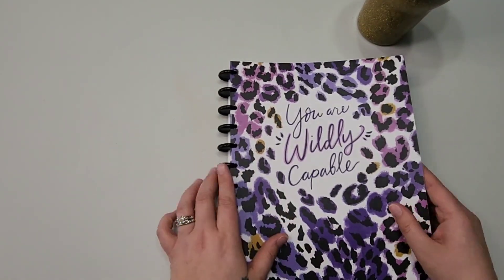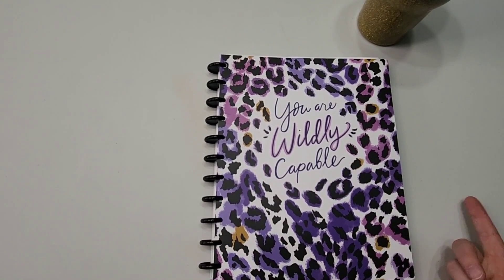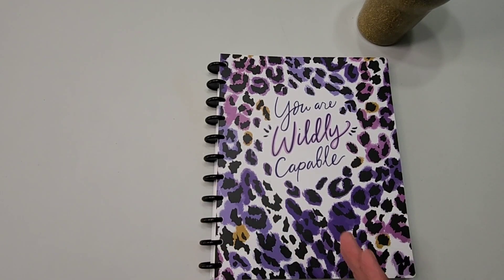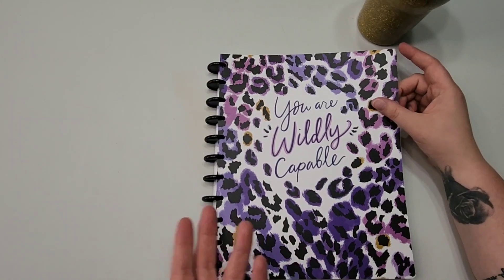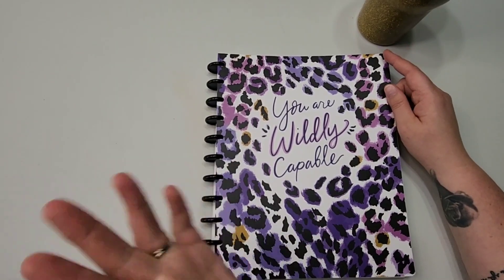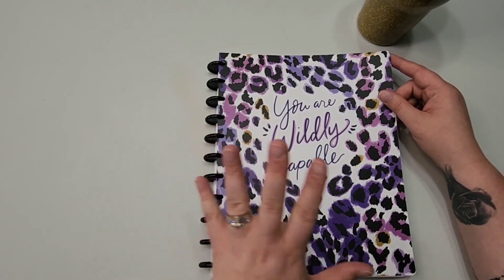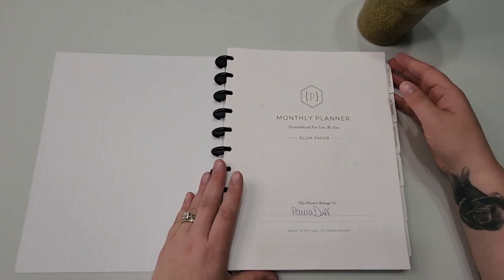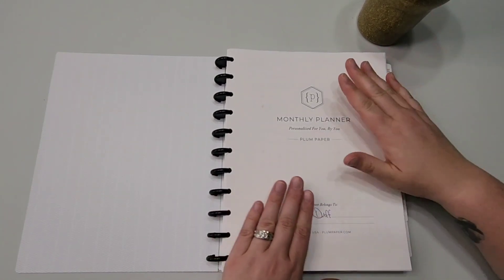I got some basic inexpensive discs on Amazon — they're linked below, nothing fancy, because I wasn't sure I'd like it. Then Plum Paper came out with their neutral spread, and that was the final push. I was playing around with the idea, saved up my spending money, and figured out how to fund it — which is shown in one of my check-in videos.